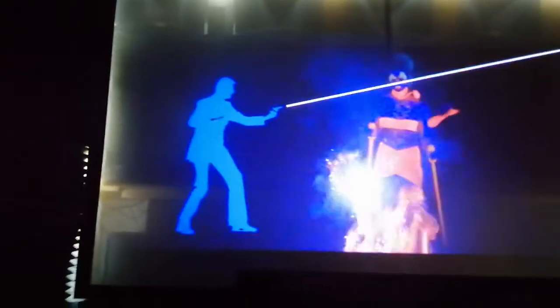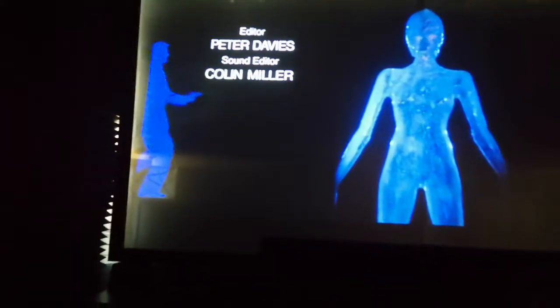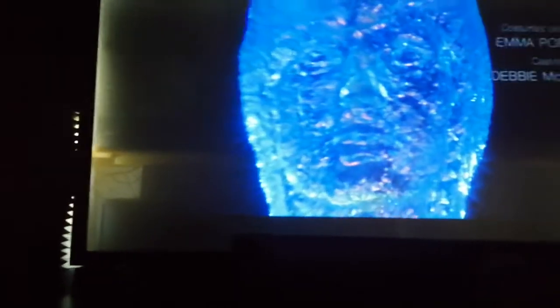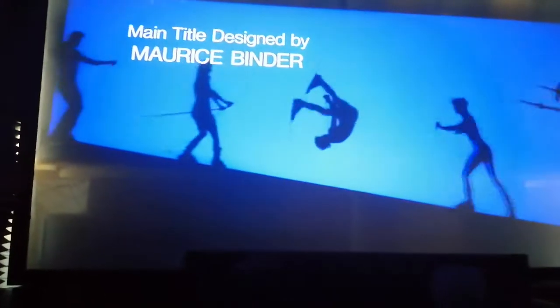Right after the THX trailer the movie starts — none of this bloody Odeon bullshit where they're showing advertisements, then trailers, then an Atmos trailer, then more advertisements. Whoever programmed the cinema server needs to be fired.